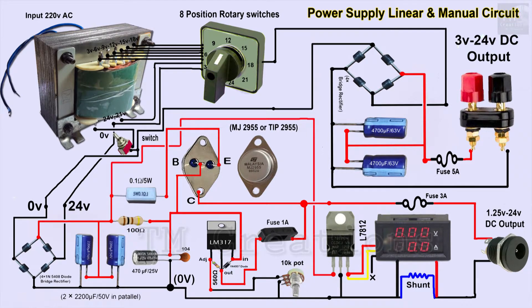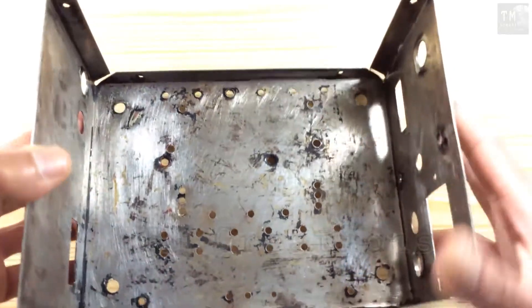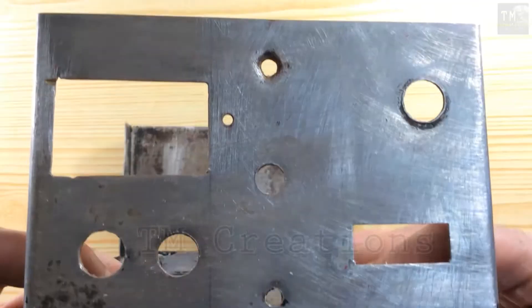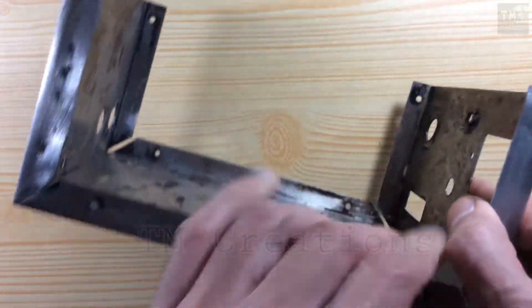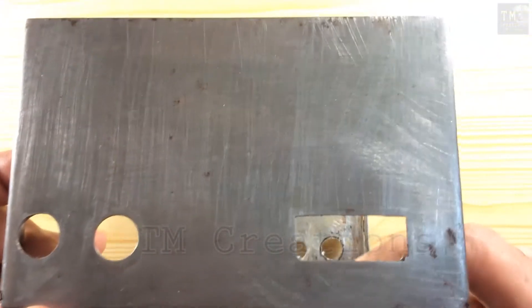This is the schematic diagram with real electronics parts. I have made such a diagram to make it easy to understand. This box is from a very old damaged voltage stabilizer. I have cleaned it with sandpaper, drilled various holes as required by my project, and colored it.